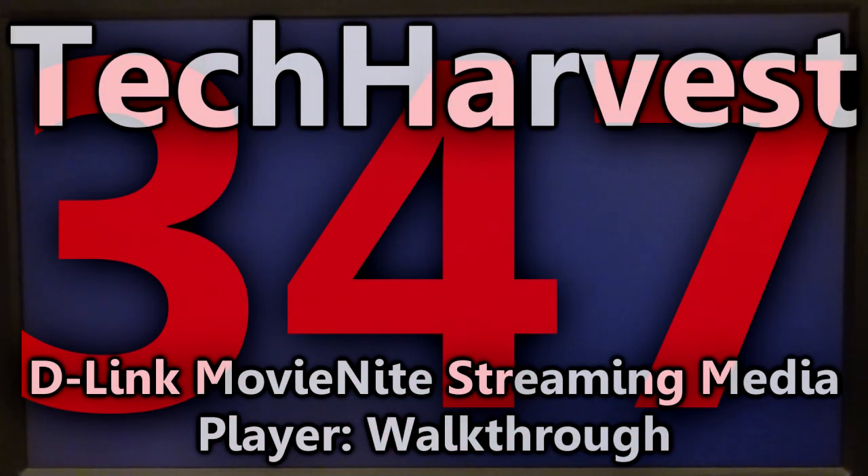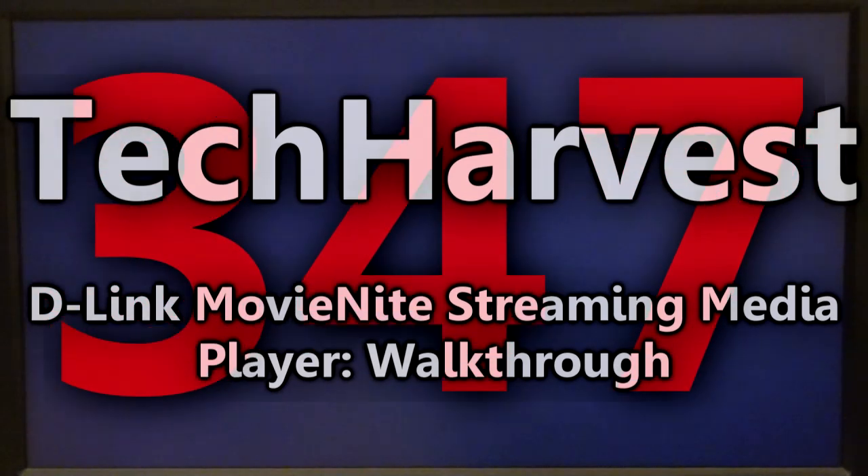In this video I'm going to fire up the D-Link Movie Night streaming media player for the very first time. This device is similar to a Roku device in that it allows you to stream media such as Netflix to your television set. This device was $48 at Walmart. So I'm going to plug it in for the very first time and let's see what happens.